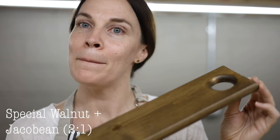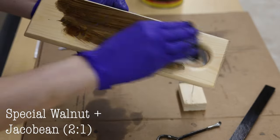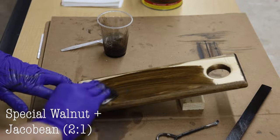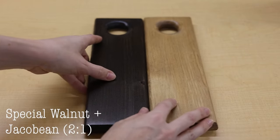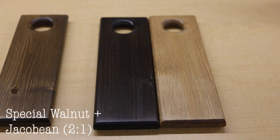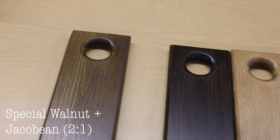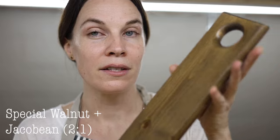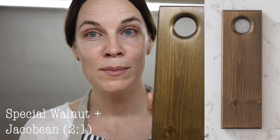For a medium-to-dark brown, the next mix is Special Walnut with Jacobean. Jacobean mixes well if you want the tone just a little bit darker — even just a half teaspoon or a one-to-two ratio of Jacobean can tone down the color. This brings it into more of a medium-dark brown category. This is two parts Special Walnut to one part Jacobean.